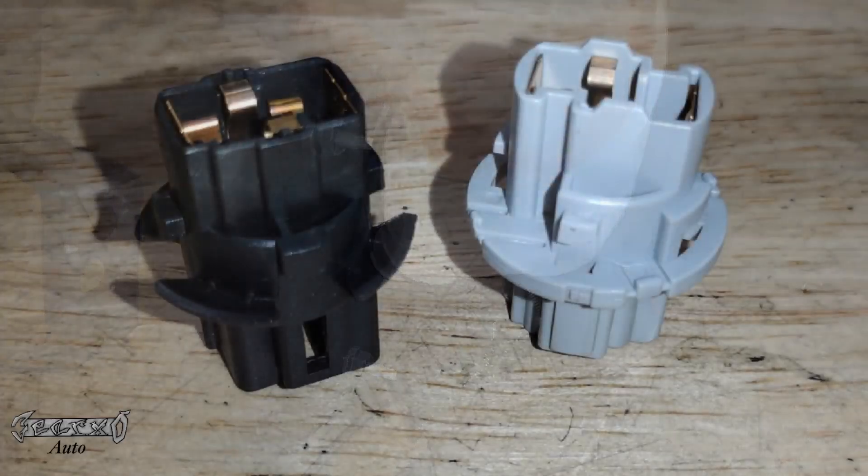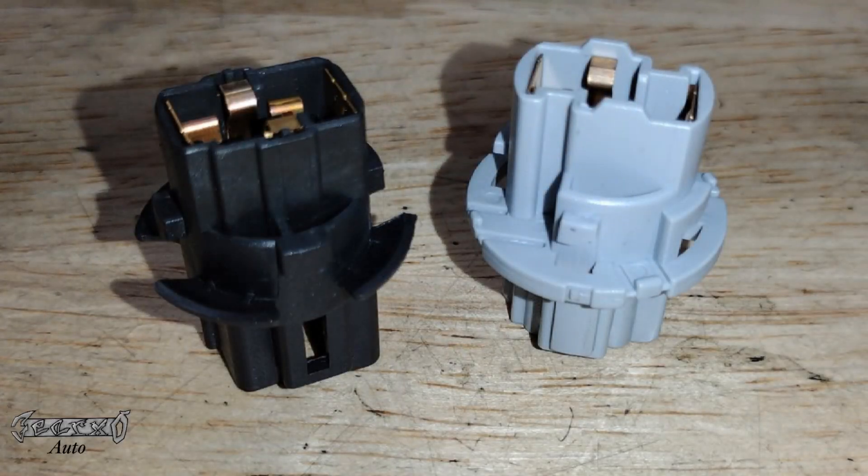Those sockets over time can burn, and then your lights can cut in and out or work and then not work. You can get these separately — I'm going to link to them as well, so check for that. Thanks for watching.